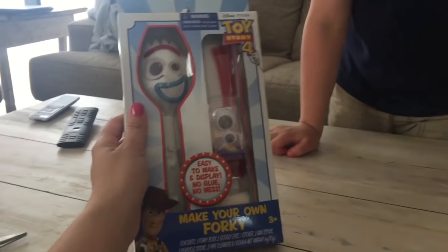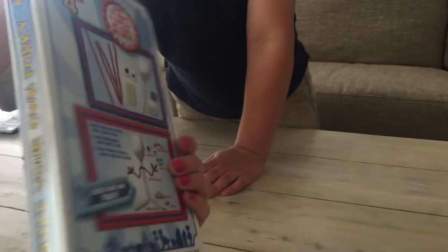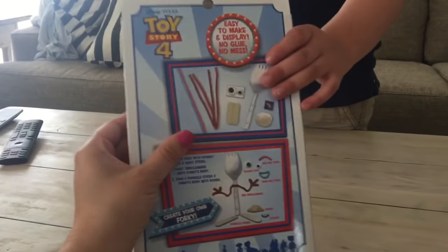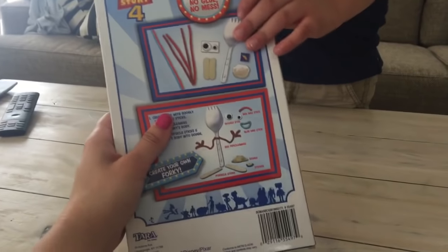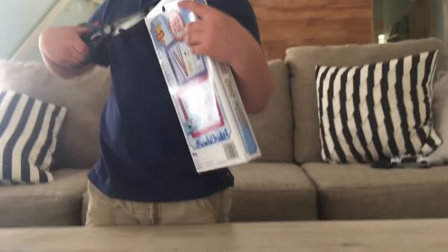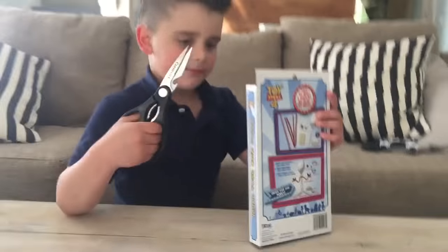So we're gonna make this character, guys. This was super cheap and it's gonna be really fun. I think it was about three dollars from Walmart. This is the back and it gives you the directions. You are gonna need some scissors to open your Forky package, but make sure you ask your mom and dad first because we don't want any of our friends to get hurt, do we Grayson? Yeah. If you're an adult, you're fine. Sorry for the wiggles, guys.